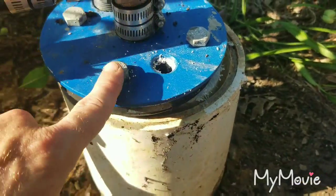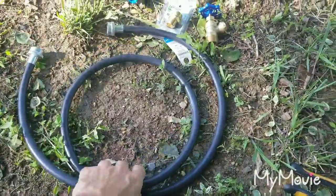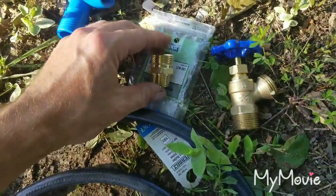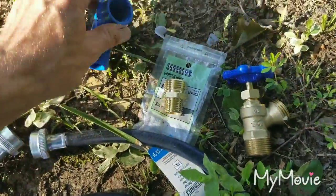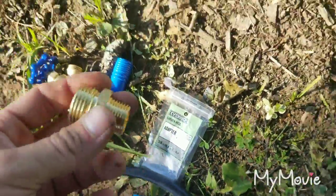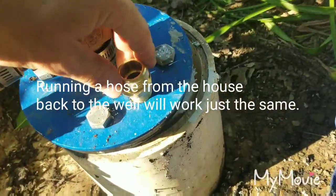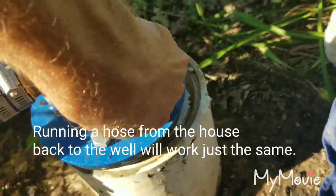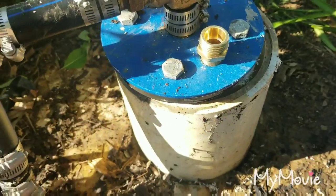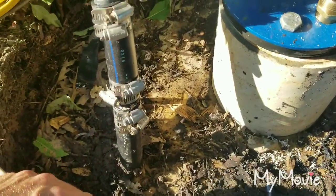I have all the parts from Home Depot: the female-on-both-ends hose, the fitting that goes into the top of the well seal, and the pipe fitting. The first thing I'm going to do is thread this small fitting right into the well seal — and now that's in there.